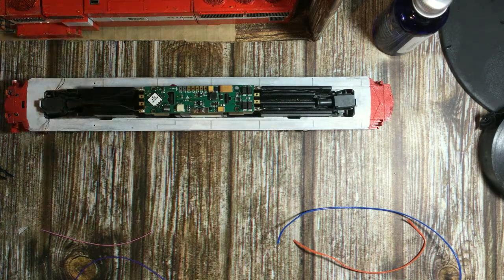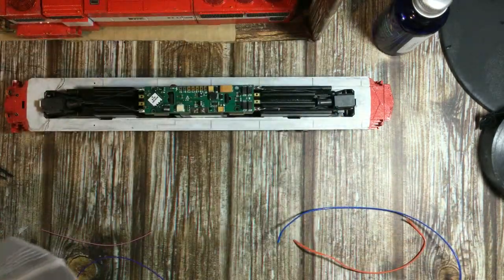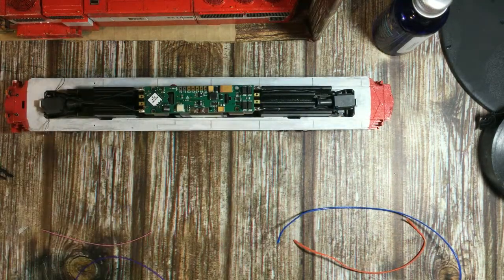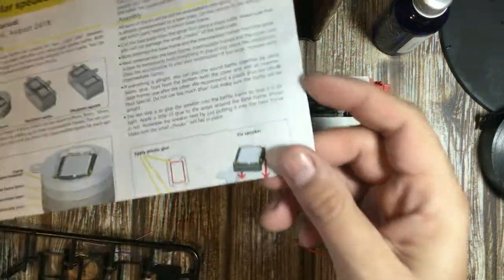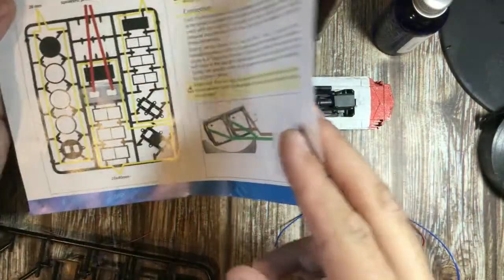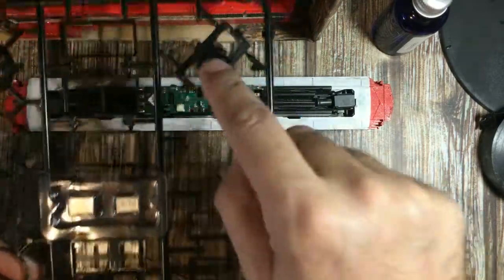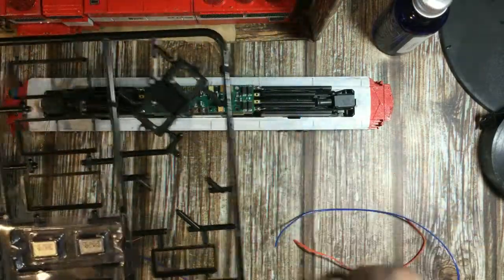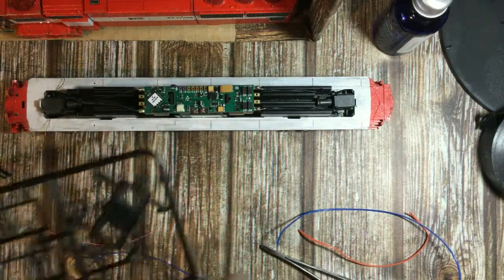The speakers we're going to be using are ESU's LockSound Dual Speakers. I've had a bit more success with these than with the single individual ones. I bought these at my local hobby shop — $29 — and this is the way they come. Two nice little sugar cubes with your fittings, and these ones pack a punch; they actually sound really good.